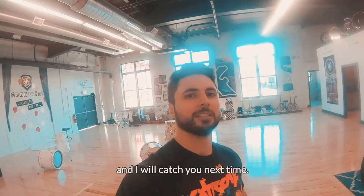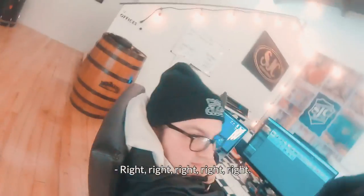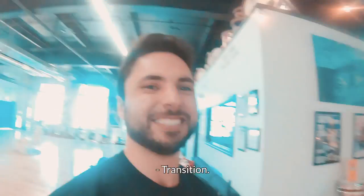Thanks for tuning in and I will catch you next time. Bye!